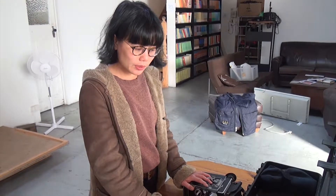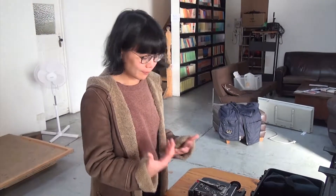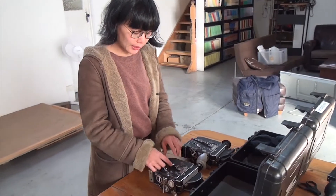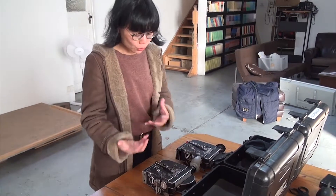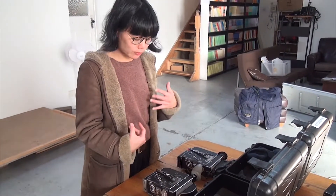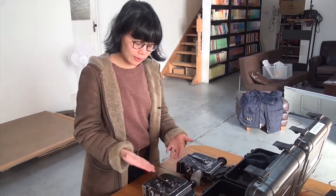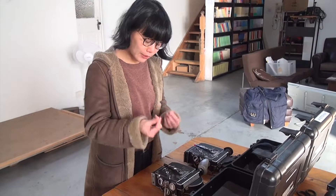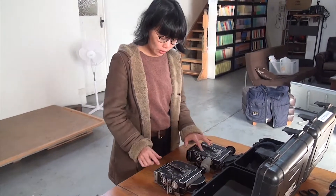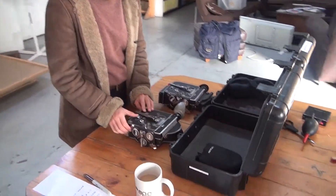The thing to keep in mind with the Bolex cameras and lenses is never to force any action that you're taking on it. If you want to adjust something or screw something on, generally speaking, there shouldn't ever need to be any force. It should just kind of — there's either a click that whatever you're doing might make, or you can feel the tension of what you're doing, and it should just kind of work.